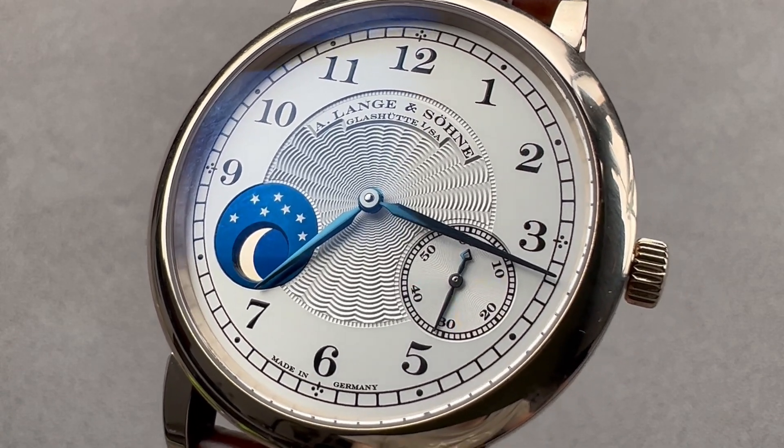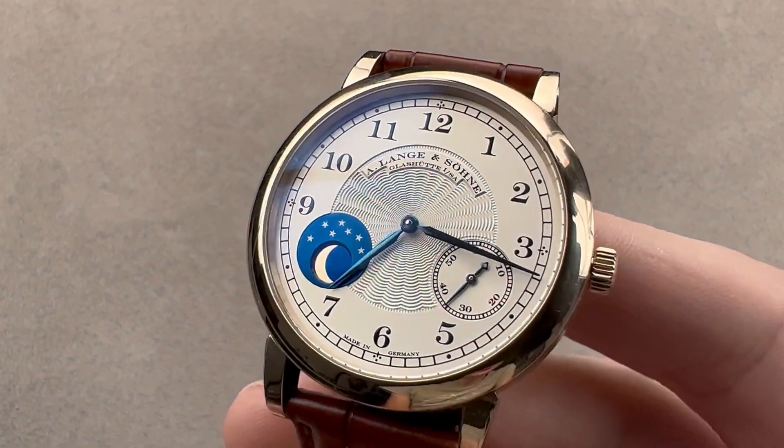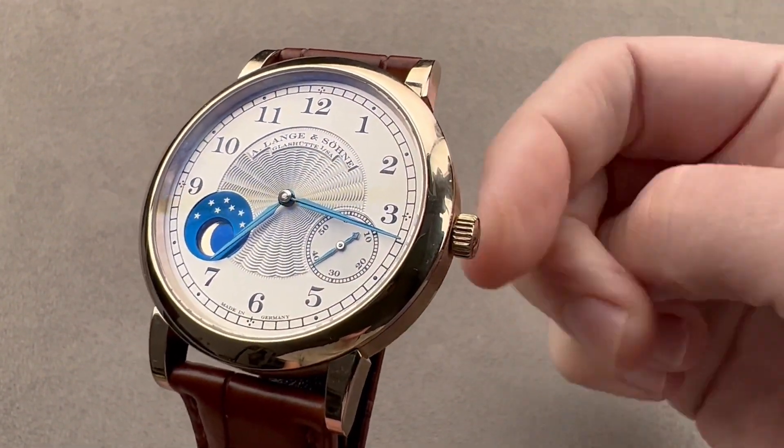Hi, I'm Tim. Welcome and thanks for logging on. If you love this watch, email me at tmaso@thewatchbox.com — it's in the description below.